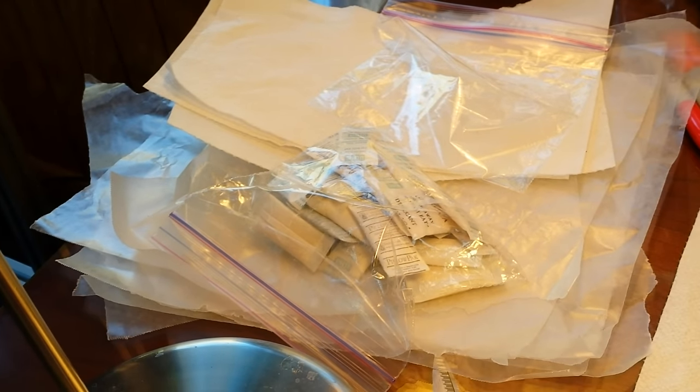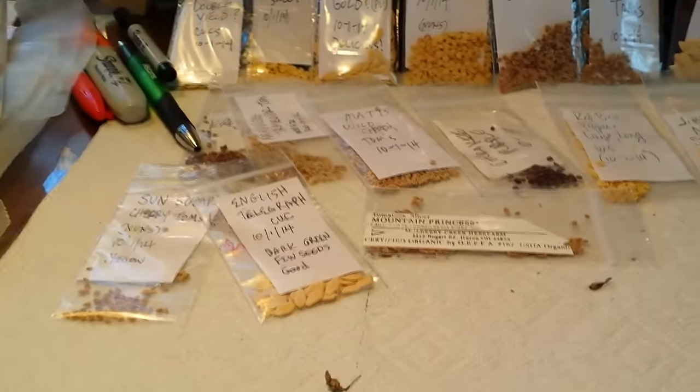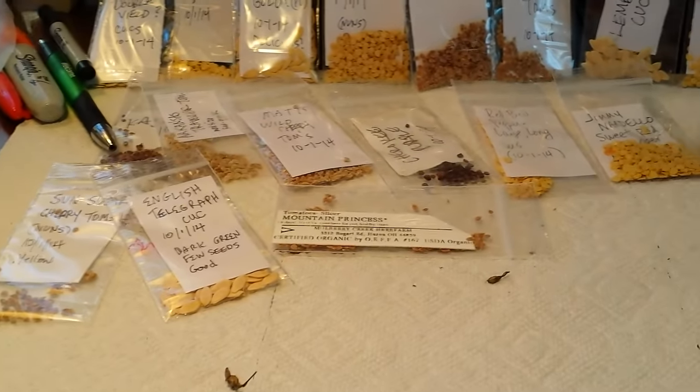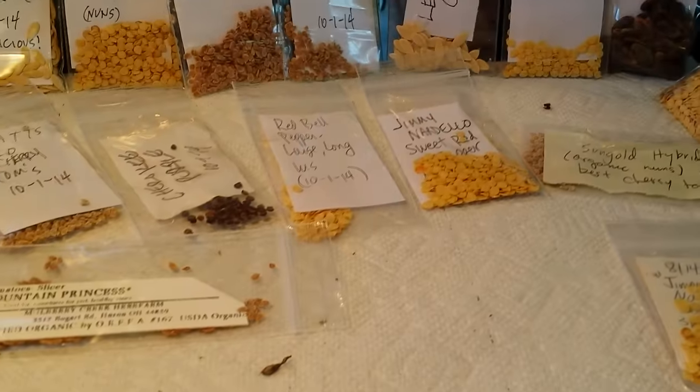I've got stacks of paper towels, parchment paper, and wax paper — that's what I put my seeds on to dry. Some people do coffee filters, which is great. Every seed has its own little method of what it needs for drying, and I have quite a few videos on how to do each individual seed.